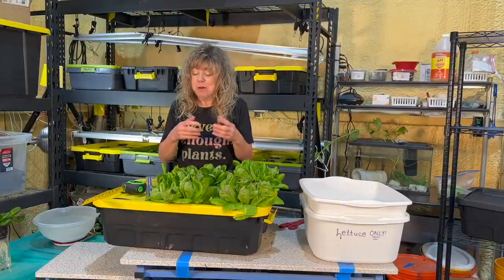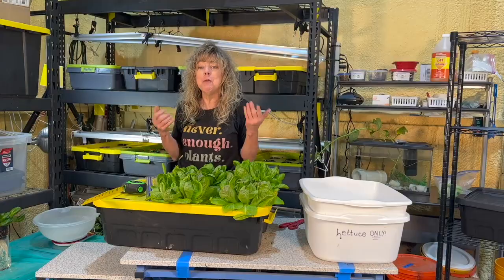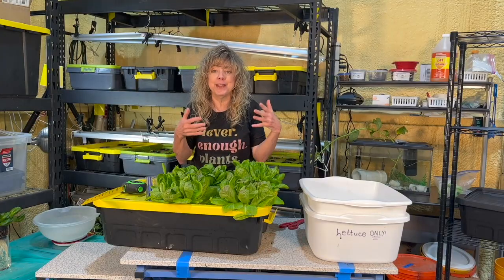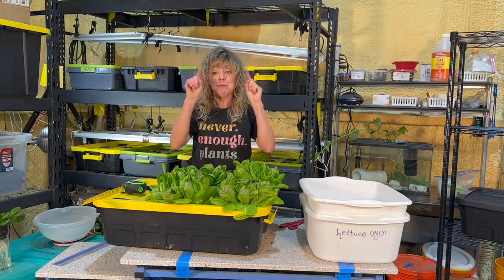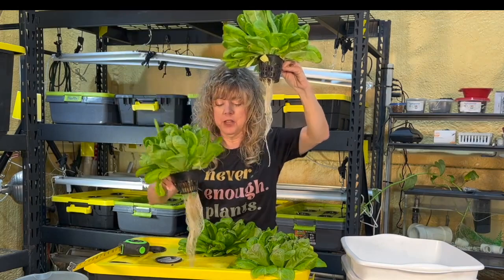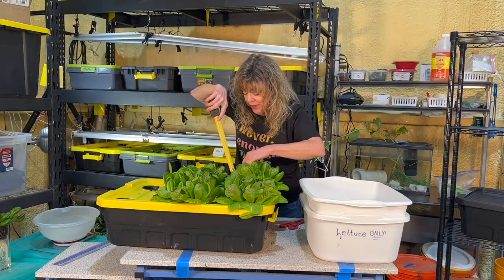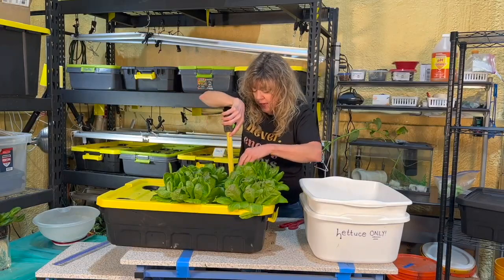Why are we recording all of this? Because we're mathematicians, scientists, and hydroponic farmers who want to grow our plants even better next time. Let's pull number four and do a comparison — which one has the longest roots? This one had 12 inches; the longest root on number four is eight and a half inches.